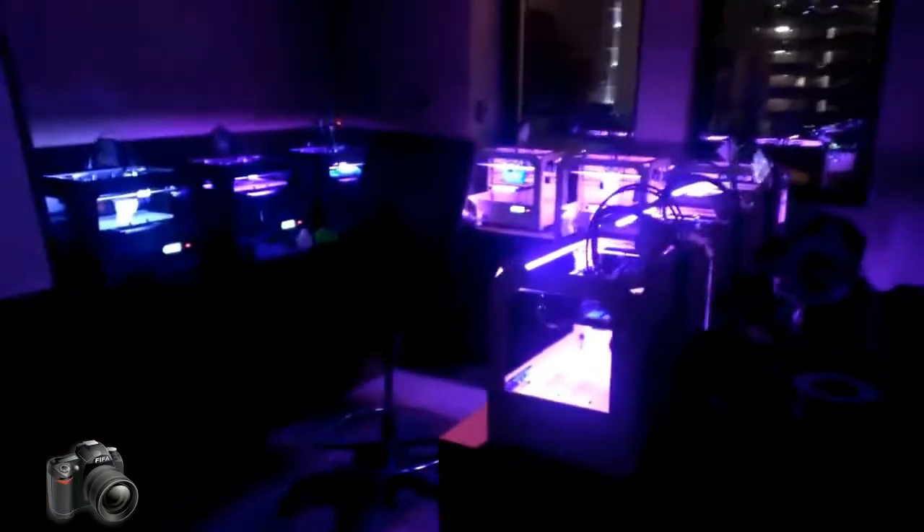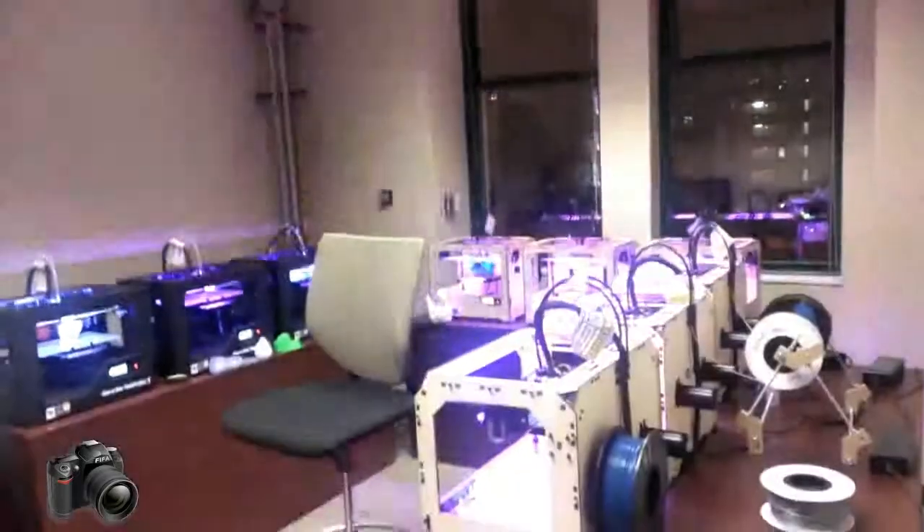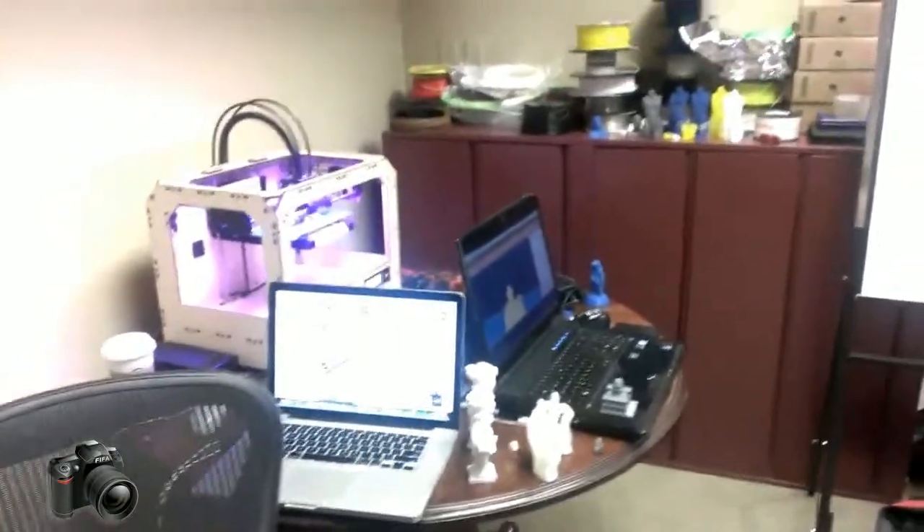Now in the next, most exciting room — we have Chicago's first micro factory, running 10 MakerBots. Turn on the light and give you a look on the inside. We'll start here on the left; this is just our temporary computer station.